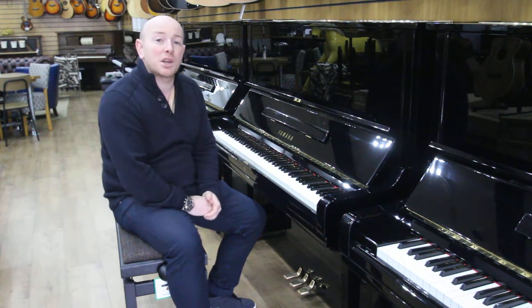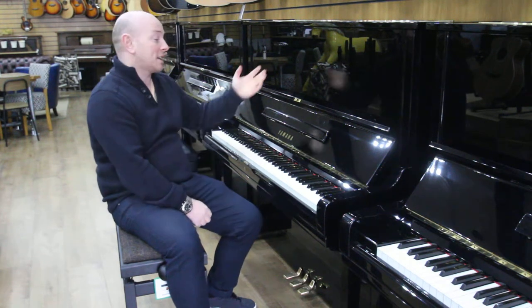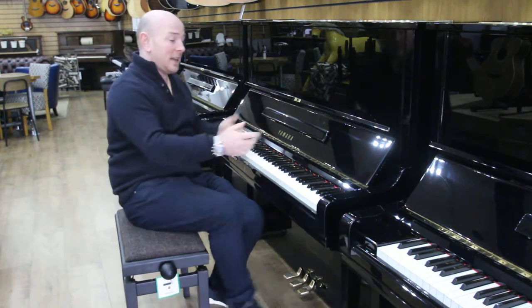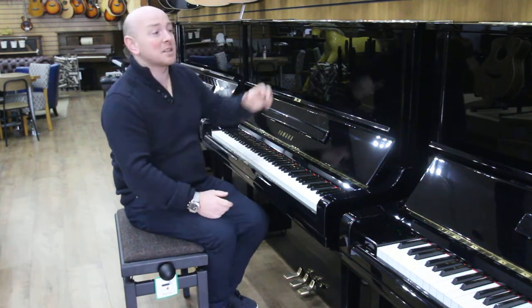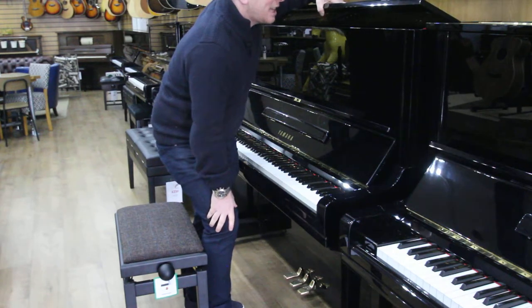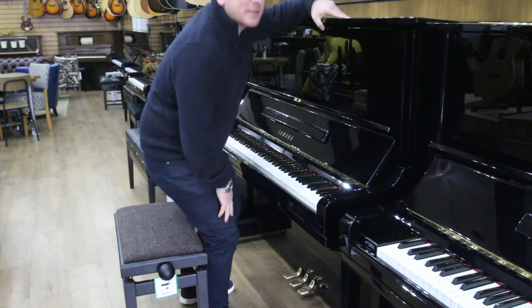Hello folks and thanks for watching. We are Sharwood Phoenix and this is a Yamaha U3 Upright Piano in a black polyester case, 88 note keyboard, 3 pedals as you'd expect of course, and the serial number on this one is H2929702.